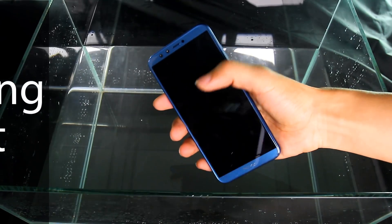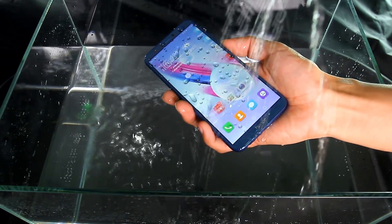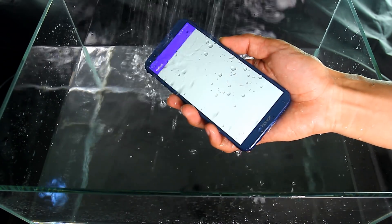Washing test. I check out the phone before the test. When I splash water on the phone, water drops trigger the touch sensor and open some apps.